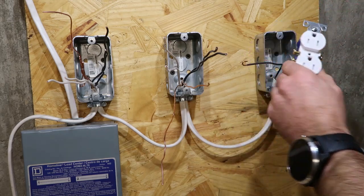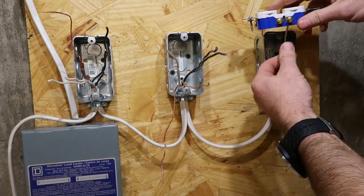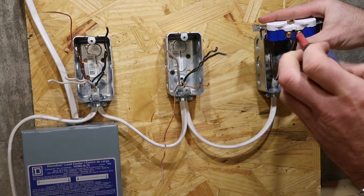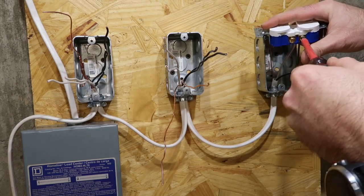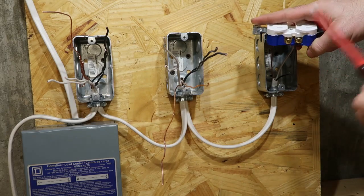If you put it on there the opposite way, it'll try to back itself off. Turn it around — make sure it's to the right. Tighten it up on there. The hot wire, which is the black, always goes on the brass or gold screw.